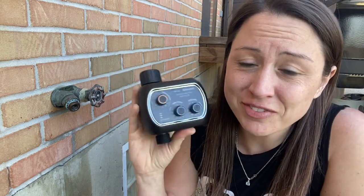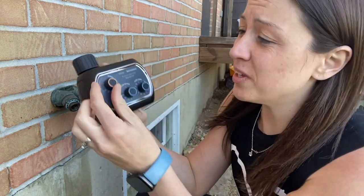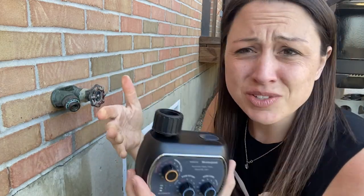If you are looking for an automatic timer for your lawn or garden, this one is a good option. It is really easy to use. It has three settings that you can change — only three settings — so it's really easy and simple. You can set this really quick.